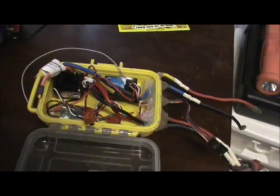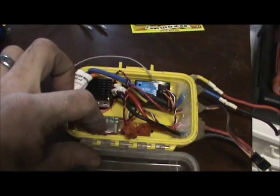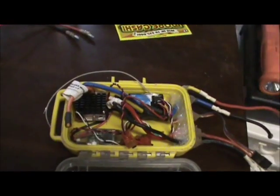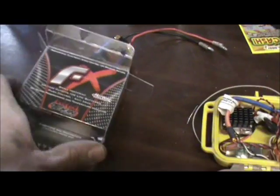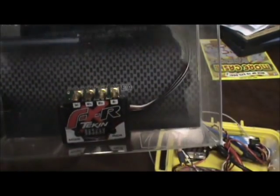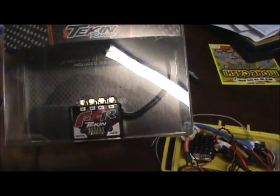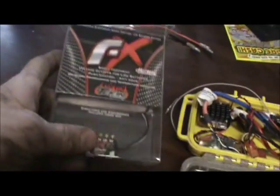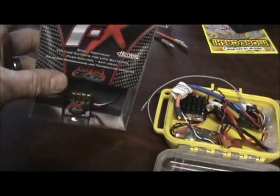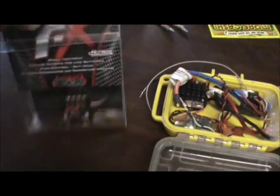I got to thinking that possibly it's the electronics. This is my Novak ESC and a 3-cell BEC here. The only thing I can really think of is that the problem is one of those two. So I went ahead and ordered a new ESC — I went with a Tekin FXR. I chose this particular model because Tekin is a well-known brand with quality stuff, and this ESC is 3-cell LiPo compatible up to a 35-turn motor, which is what I use.